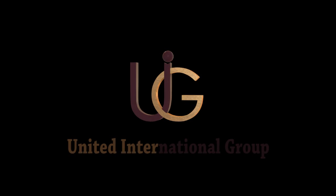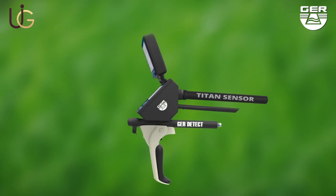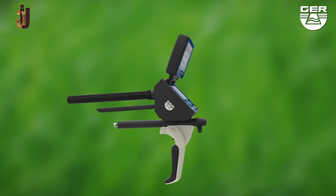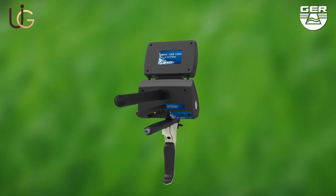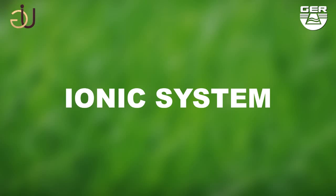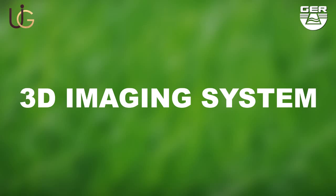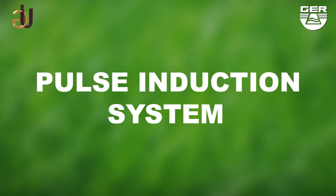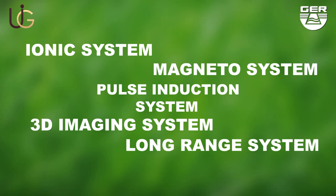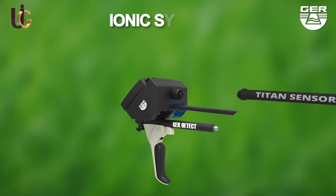GER Detect, in cooperation with its exclusive agent UIG Detectors, would like to introduce the T10 GER 1000. Here is a detailed set of instructions on how this device is set up and how it operates. The T10 GER 1000 holds five systems in one device: ionic charge system, long-range system, 3D imaging system, magnetometer system, and a pulse induction system. It has unique features as it is small, light, and easy to use.